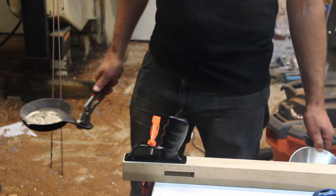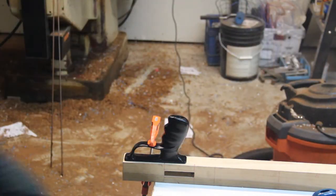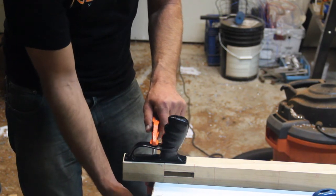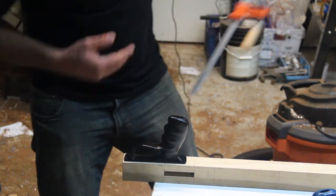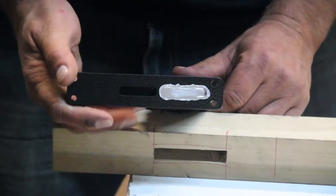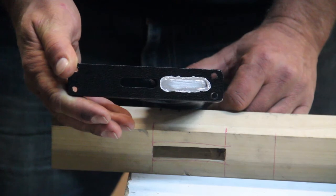Just going to wait for that to cool and then check it out. We just poured a few ounces of lead into this handle and it all settled down to the bottom of the handle. You can take a look — there's a nice plug of lead in there.